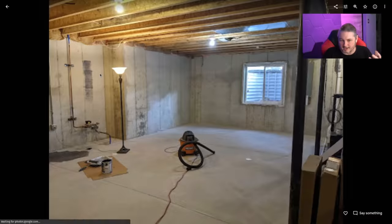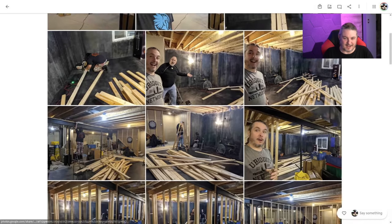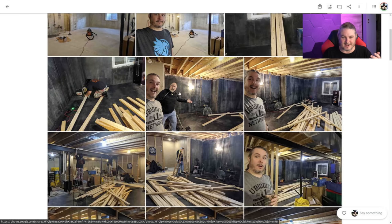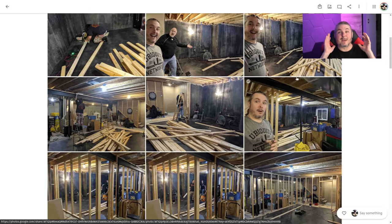Now let's quickly look at the raw studio space and what it looked like before we started — it's just a standard poured cement basement. There's that egress window; we actually used it to throw all the wood through and get it inside. These are what these projects start out with: just a big pile of lumber and me spending a lot of time on YouTube figuring out how to do things.